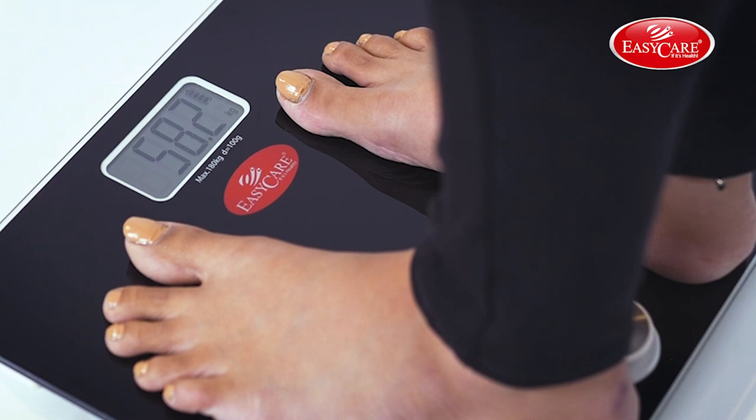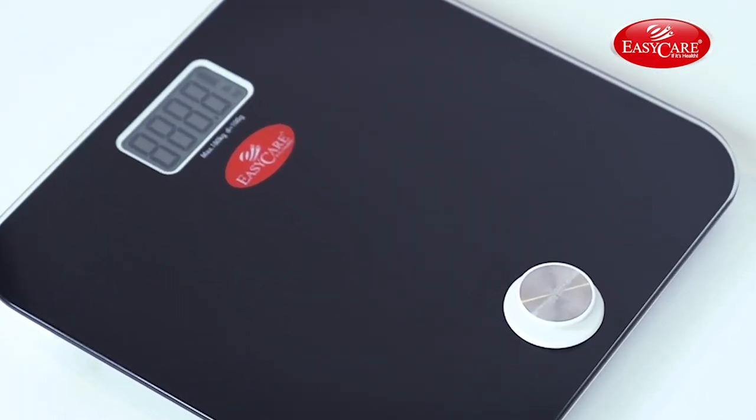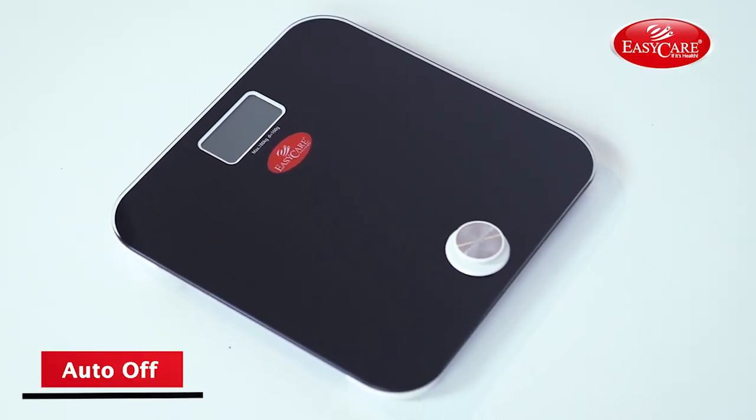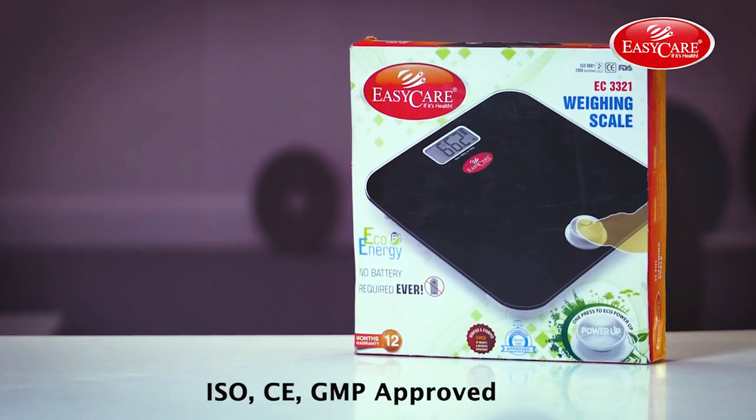After the weight measurement, just step off the scale. The LCD display would return to zero and the scale would auto shut off in a while. Keep track of your weight with EZ Care's battery-free weighing machine.